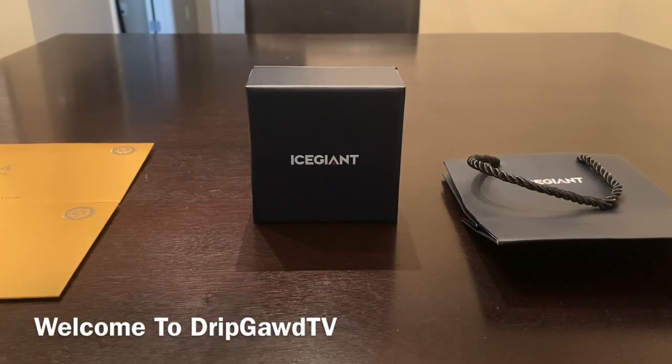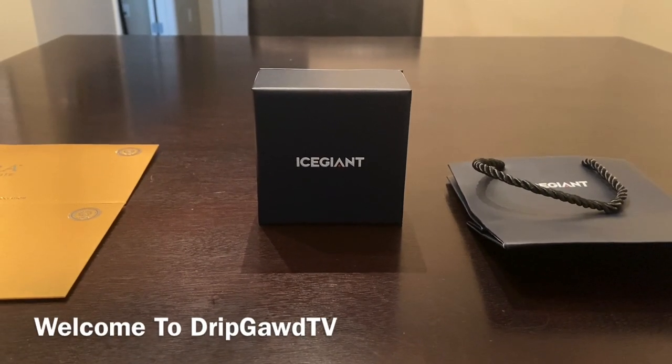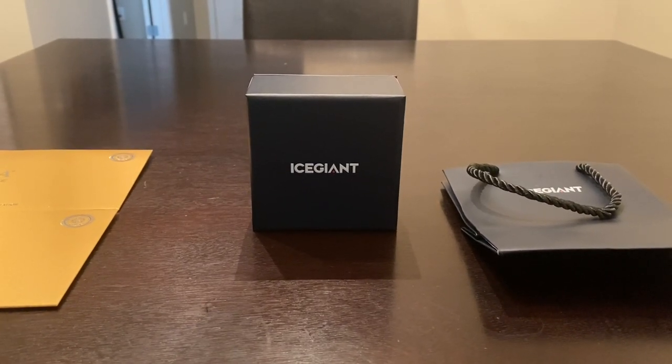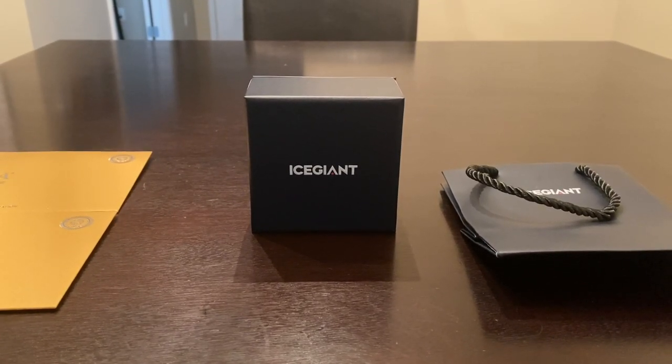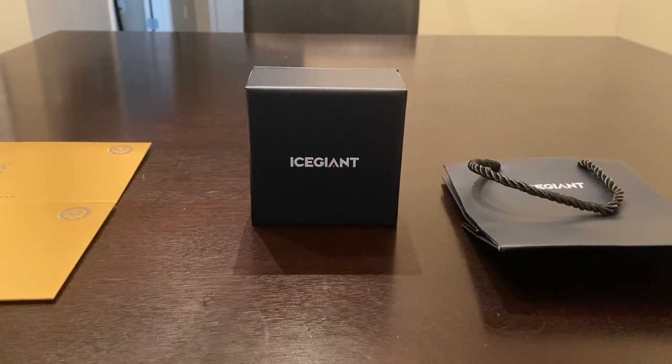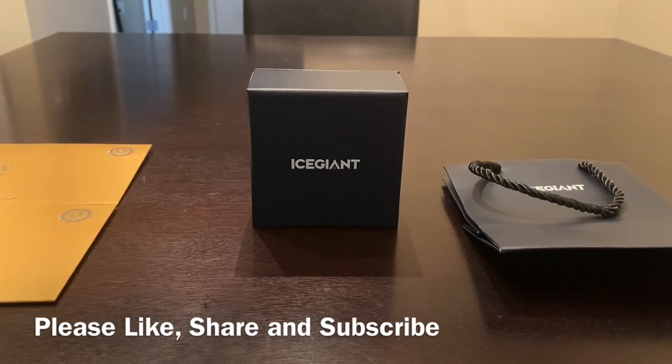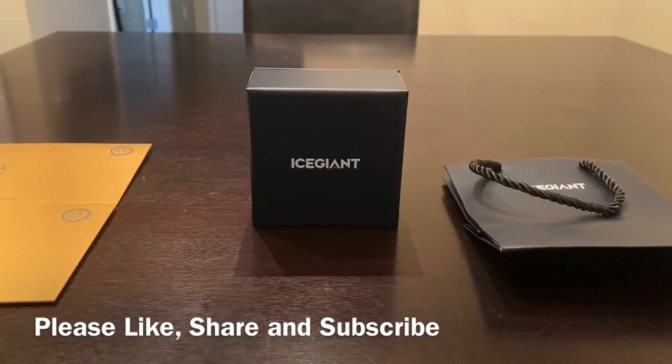Welcome back to DripGuyTV. It is your host Vince Greasy back with another video. If you're watching this video, you're trying to see the all-new Ice Giant 6.5 millimeter one carat moissanite earring. If you like videos like these, please remember to like, share, and subscribe. DripGuyTV is always dropping the highest content in the game.